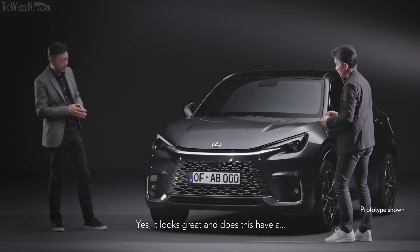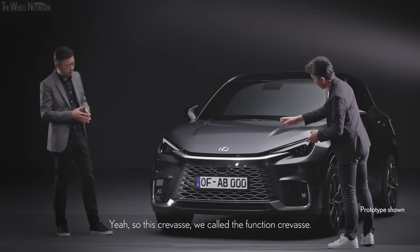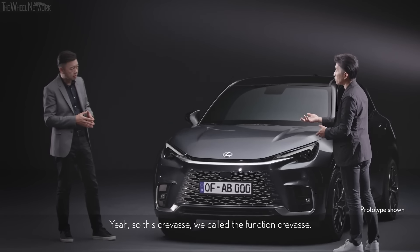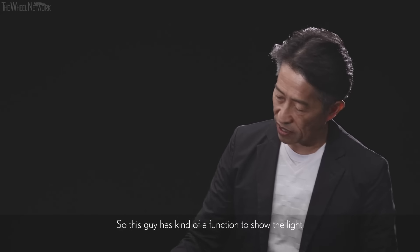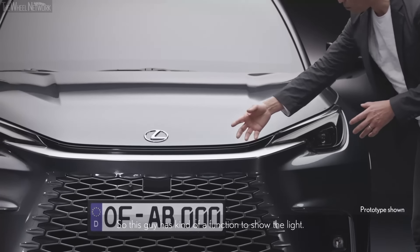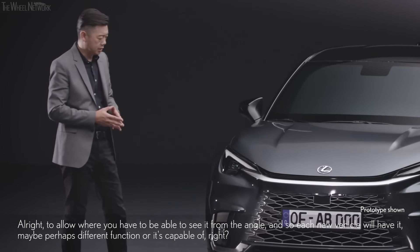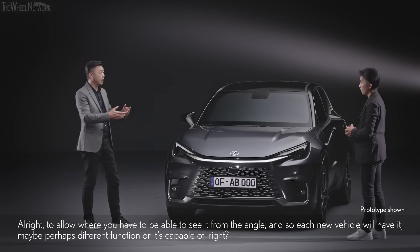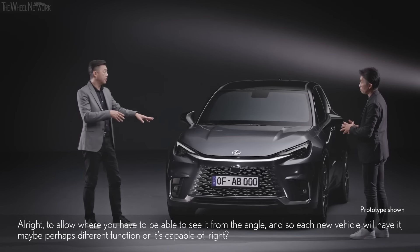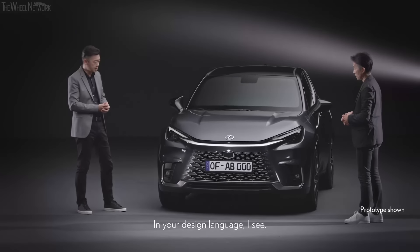In the future, will this have different kinds of purposes? This crevice — we call it the function crevice. This car uses it to show the light, for the law where you have to be able to see it from an angle. Each new vehicle will perhaps have a different function it is capable of. So it becomes part of your design language.